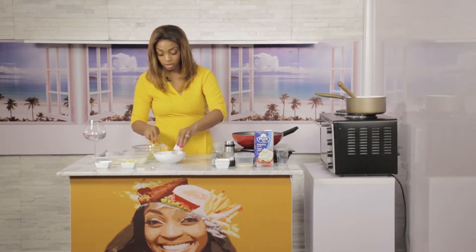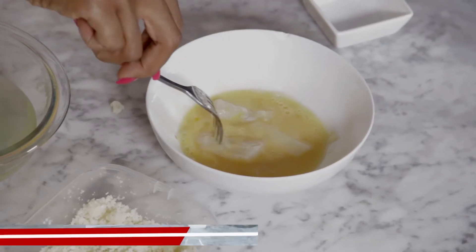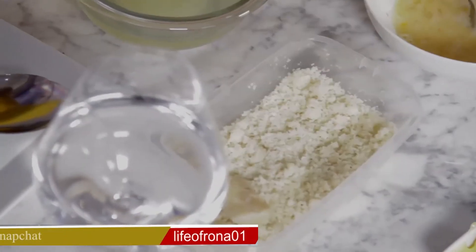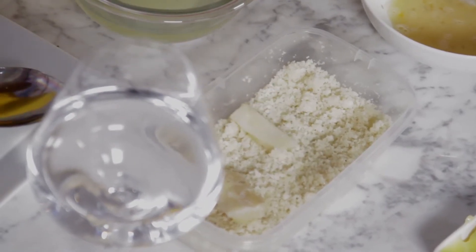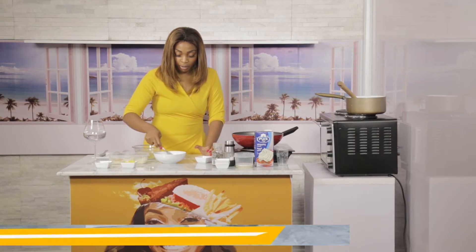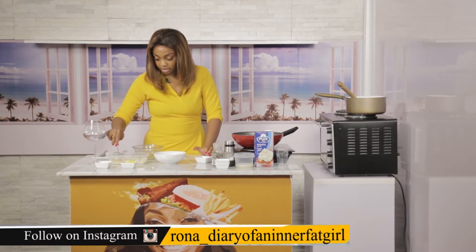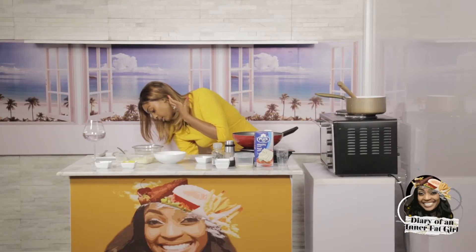We're going to start with the cod — I'm literally going to drop it into the egg. You can season your egg; I'd put a little salt, but because I've already got cheese in my breadcrumb mix I'm not going to bother. Inside the breadcrumb mix it's just parmesan cheese and almond flour — I want to be careful with regular breadcrumbs because of the carbohydrates.